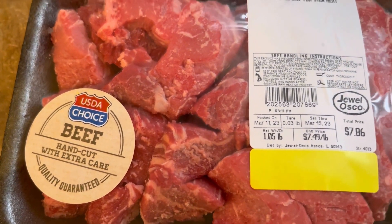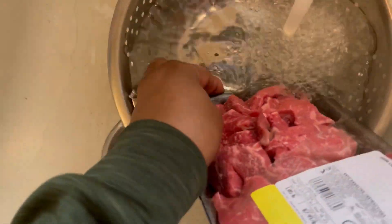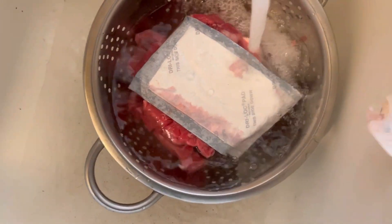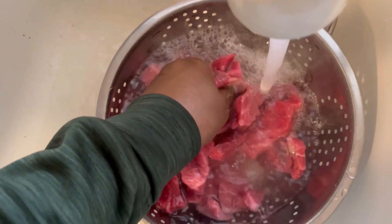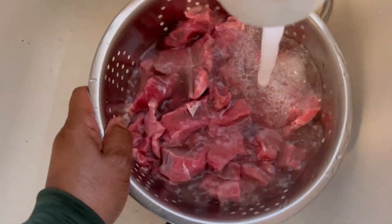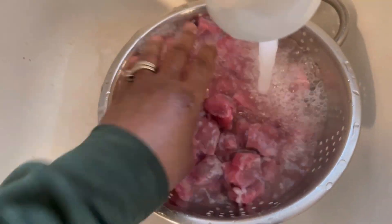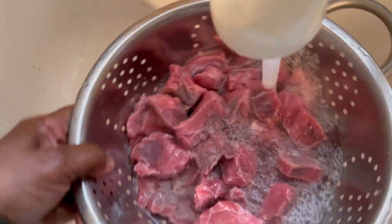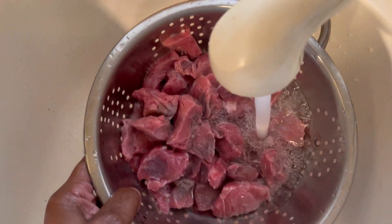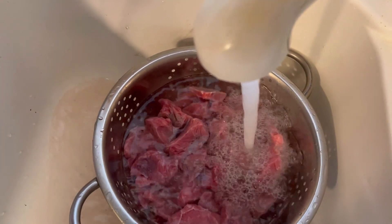Let's get started. I got this beef stew meat from Jules — just a small package. I'm going to cut those up into smaller pieces; it helps cook faster and more tender. I'm going to give them a good rinse first — you can see all that stuff at the bottom of the bowl.